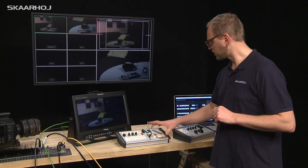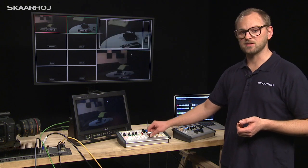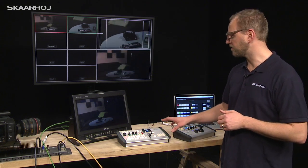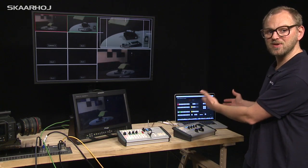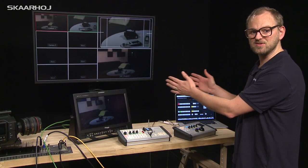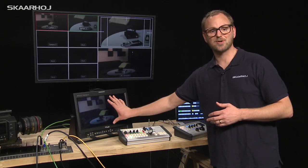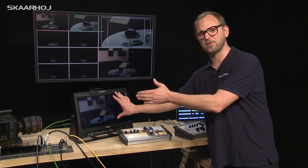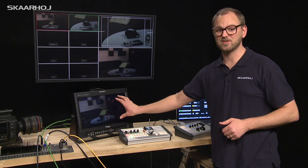We also have two Skarhoi units right here. One is meant for regular switching so we can do cut and T-bar transitions and all that stuff — that would be for the producer. Over here we could have a CCU operator as a separate job function. When the CCU operator selects one of the sources it will be shown on this screen, connected to auxiliary 3 on the ATEM switcher so you can see the camera sources being adjusted.